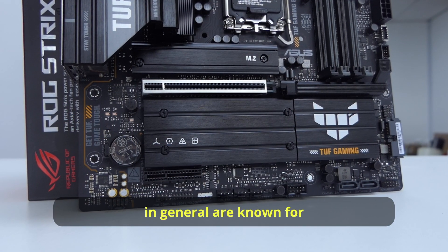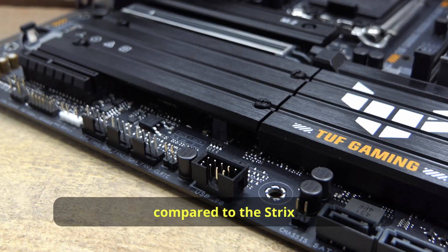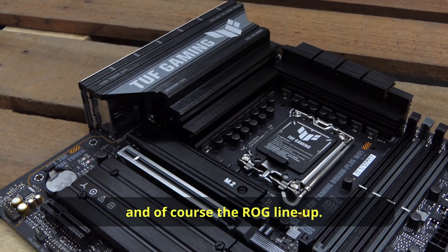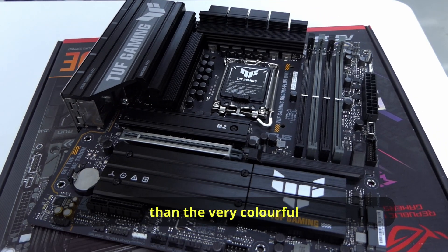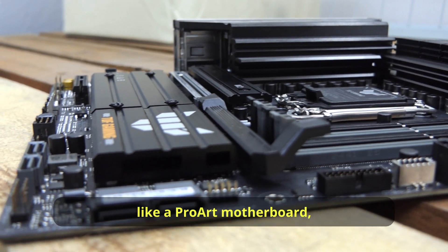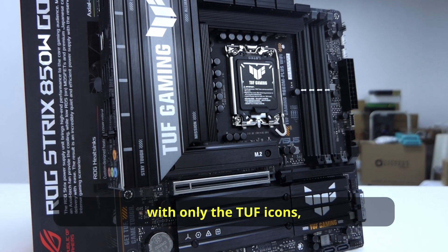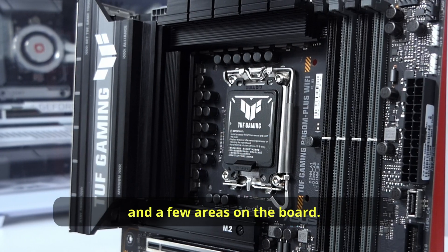TUF boards in general are known for two things. Number one, they are more budget-friendly compared to the Strix and of course the ROG lineup. And two, they feature a more military design than the very colourful and LED-splashed premium boards. You can see that it's all black, like a ProArt motherboard, with only the TUF icons and branding on the IO area, the PCH, and a few areas on the board.